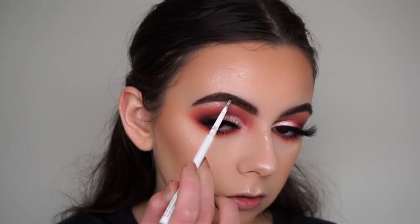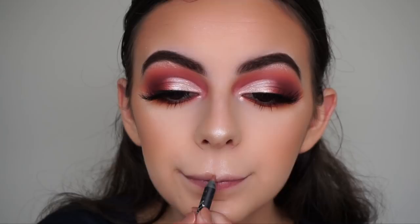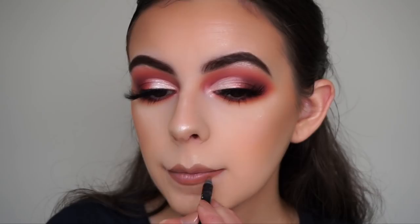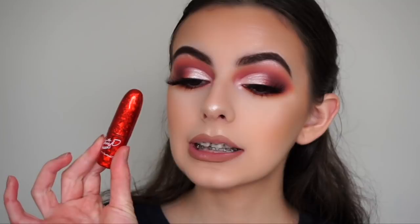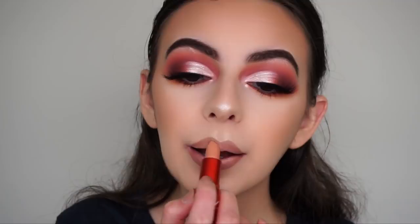Now I'm lining my lips with my Kylie Cosmetics Dolce K Lip Liner, and applying my MAC by Patrick Star Peachy Petal lipstick to my lips.